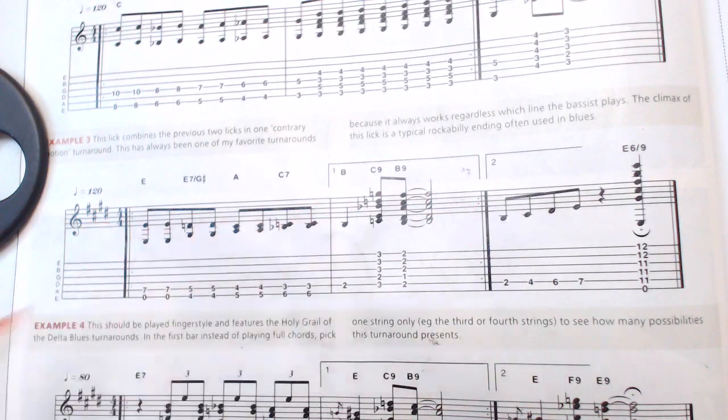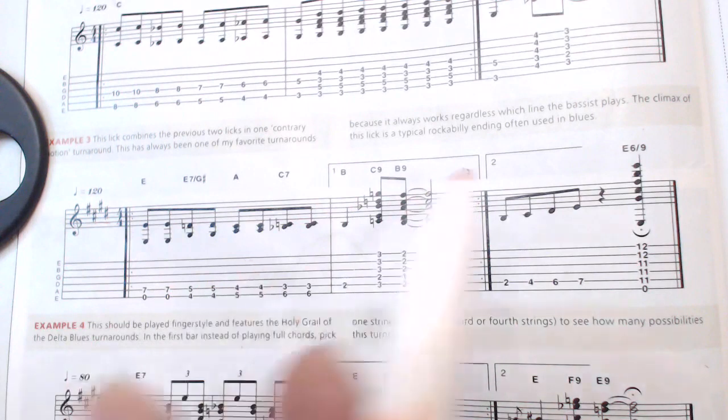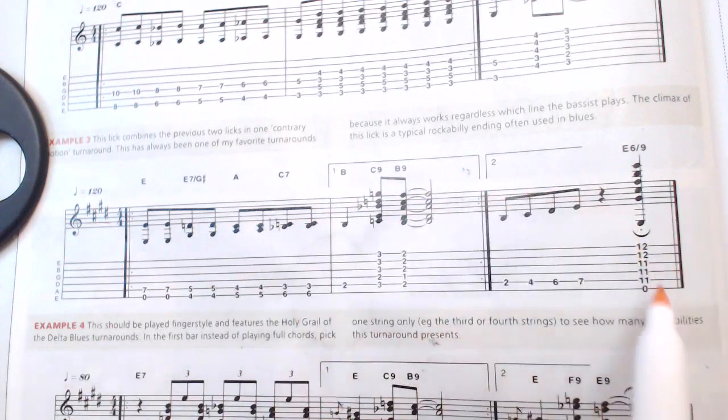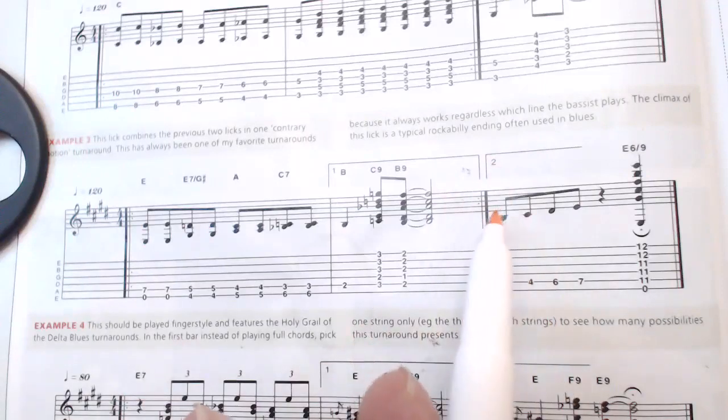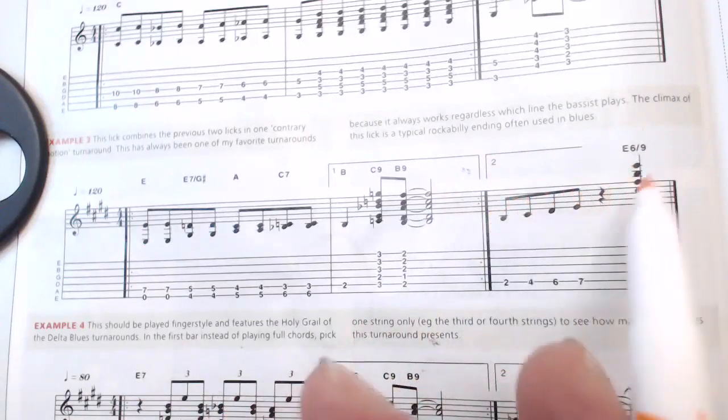Then your second time around, the first measure is identical: one and two and three and four and one and two and four. So we got a rest right there on three. So this second turnaround: one and two and four.